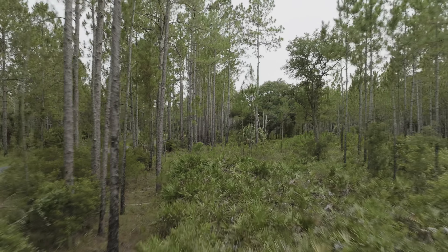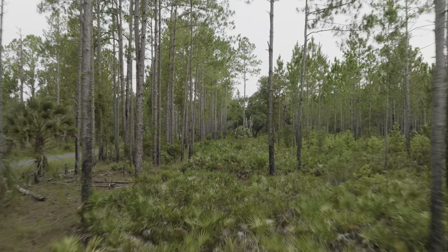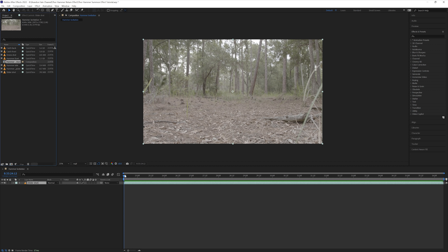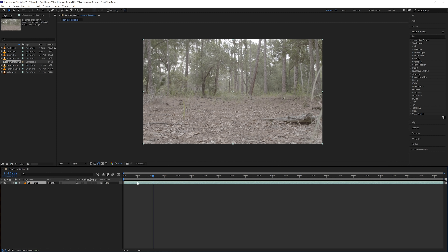Then after the catch I left the camera rolling and got a clean plate. For the sixth shot I already had the hammer in hand and moved my arm back slightly, acting like I had just caught it, and we also used the leaf blower to create some wind. For the seventh and final shot I used my drone and flew it backwards through an open area in the forest — this was the shot I used for when the hammer flies by the camera. Then I took all of that footage and brought it into After Effects.